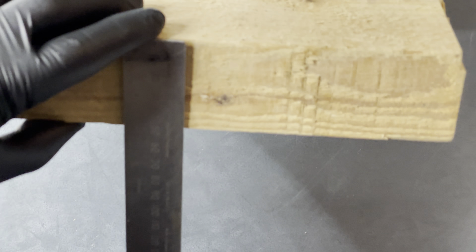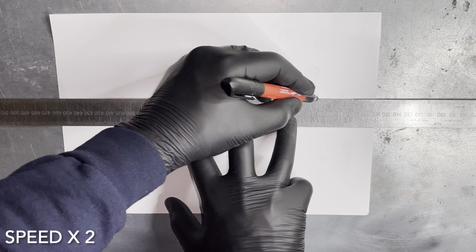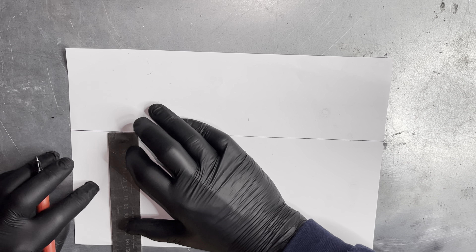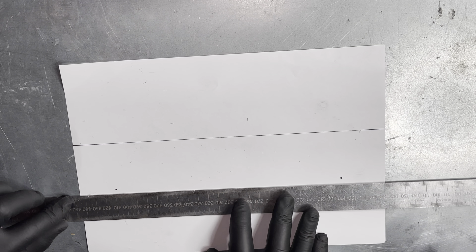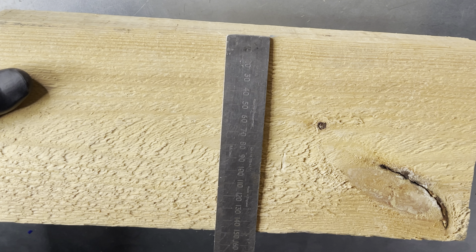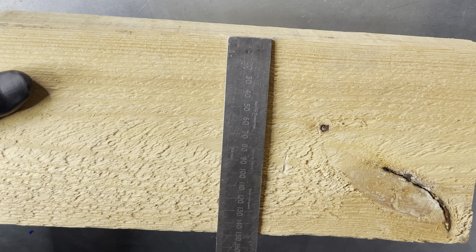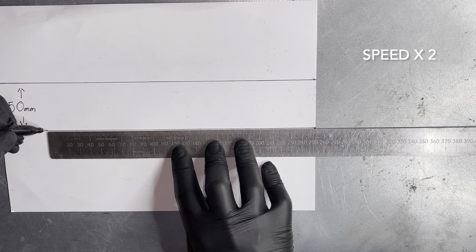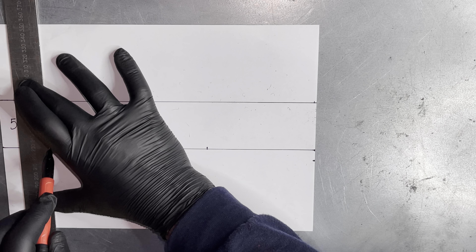We are going to pull a double offset bend over this object. Measure the height — in this case it's 50mm — and draw two parallel lines 50 millimeters apart to represent the height. Now measure the width of the object — in this case it's 150 millimeters.